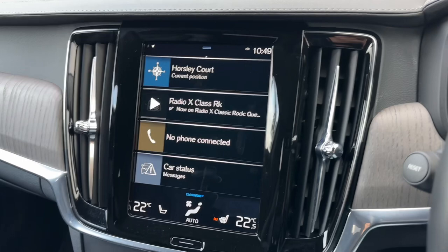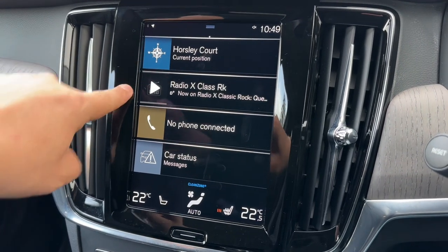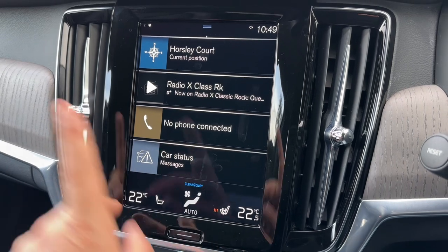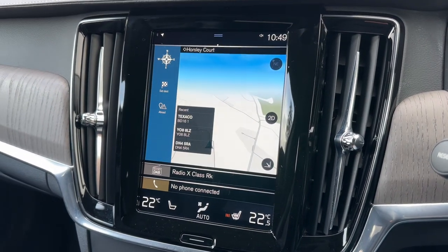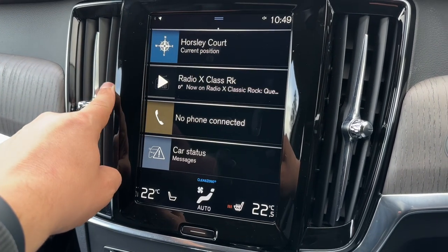Over in the centre we have the main touchscreen, which is very easy to use. All of your menus are clearly displayed, including your climate control. For example, the top section there is your satellite navigation — a lovely clear colour display and very easy system to use.